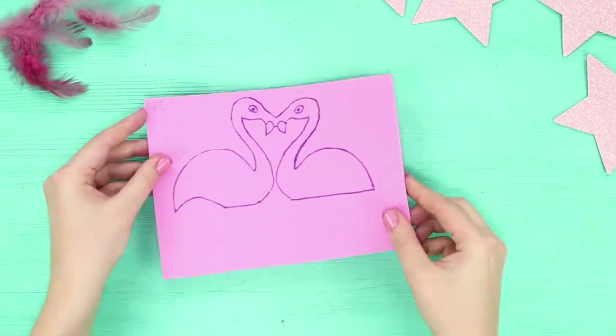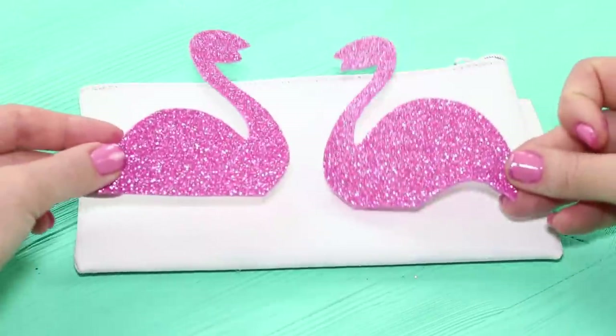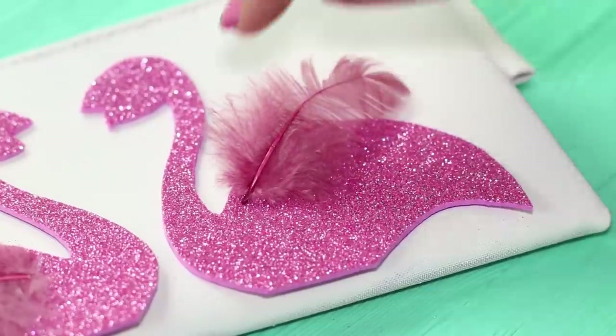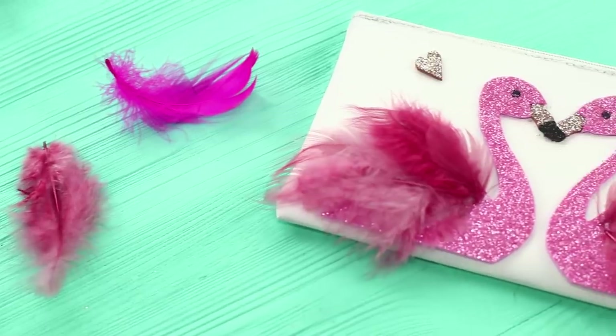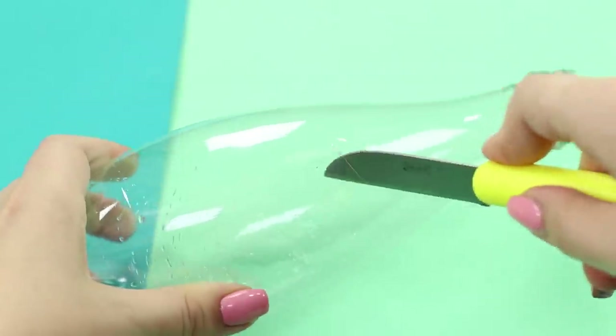For the next idea you will need a pink self-adhesive foam rubber sheet. Draw outlines of flamingos and grab some decorative feathers. Glue the image to a white pencil case and attach plumage to the birds. A couple of loving flamingos will teach you how to love math!